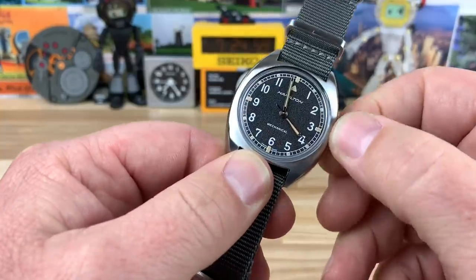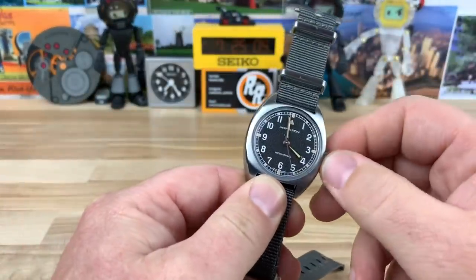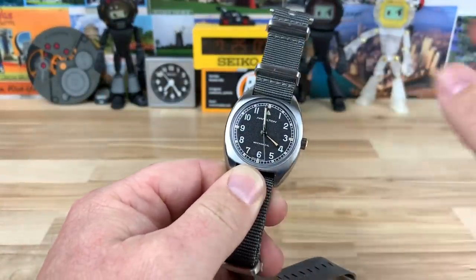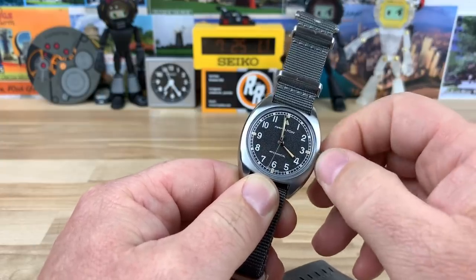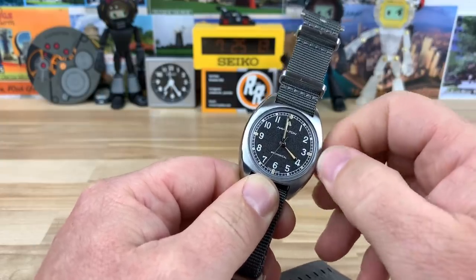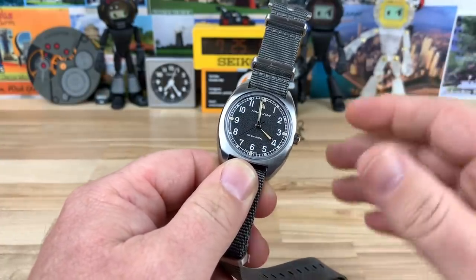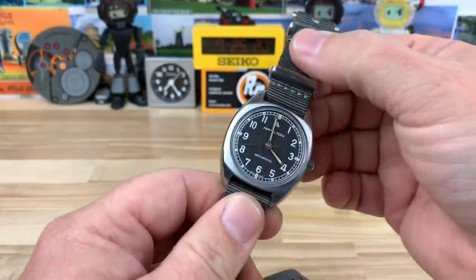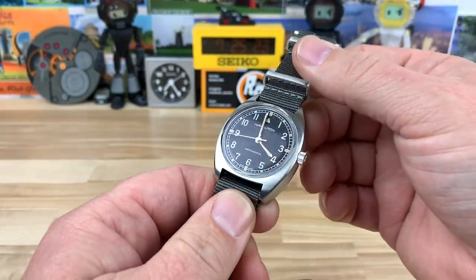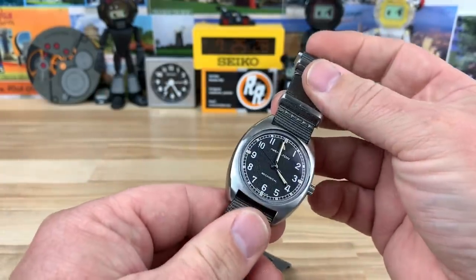Both variants house the H50 mechanical movement. You can hear the nice mechanical wind to it — it's not sloppy or anything like that; it feels like you would expect a mechanical watch to feel when winding. Once you get a full wind, you're going to have an 80-hour power reserve, which is a really nice long life out of the movement.